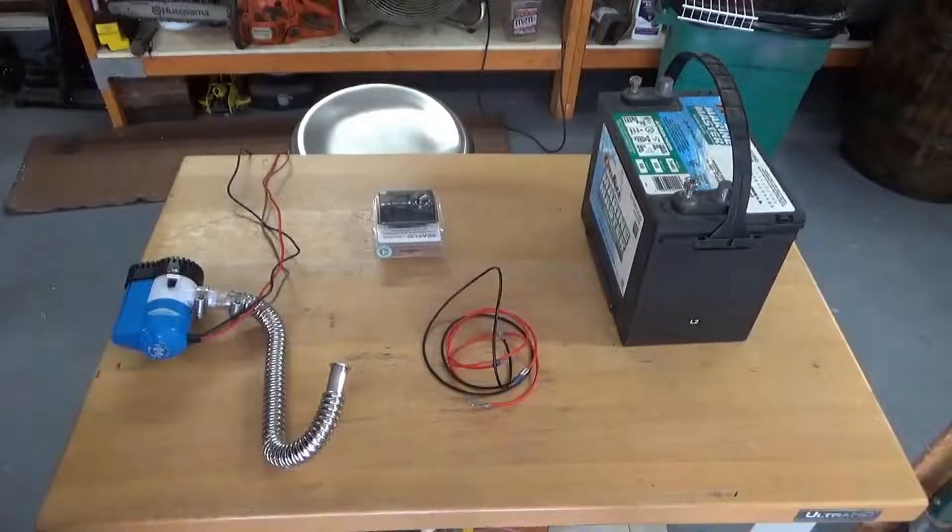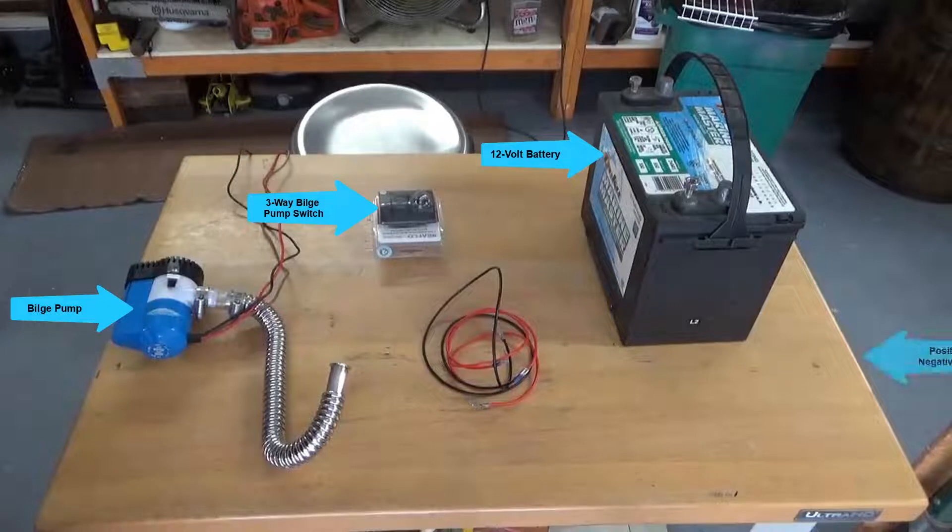You will need the following: a bilge pump, a three-way bilge pump switch, a 12-volt battery, and positive and negative wires.